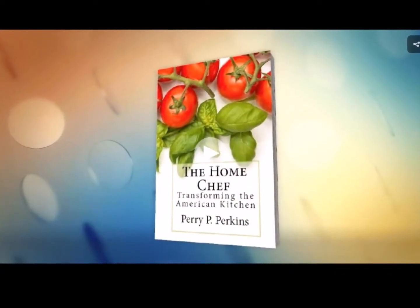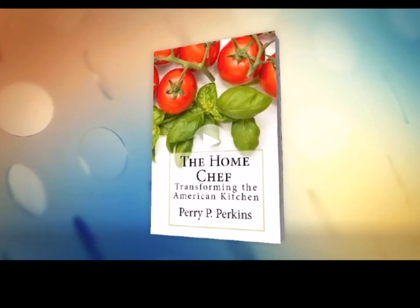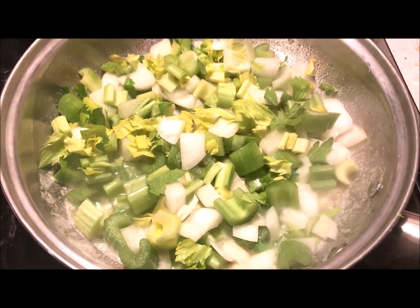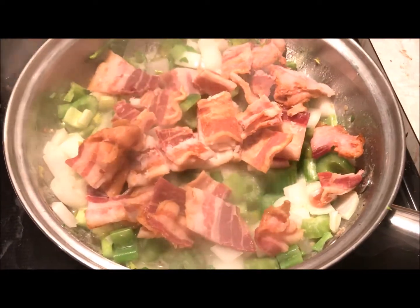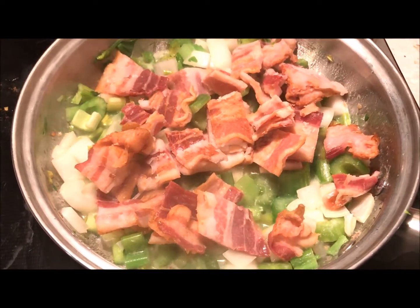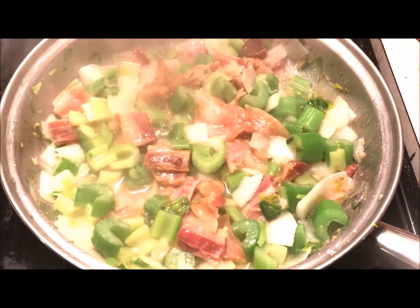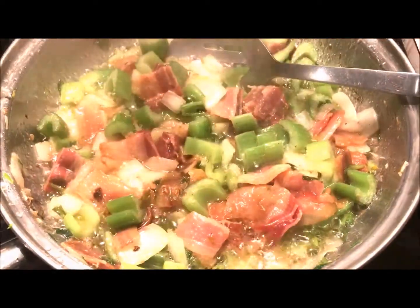We cover a lot of tips and tricks like this in The Home Chef: Transforming the American Kitchen — how's that for some shameless self-promotion? Back to the recipe: melt half a stick of butter in a large pan and sauté your chopped celery and onions over medium-high heat for about five minutes. You just want them to get a little caramelization on the outside but still be crunchy. Then add a pound of bacon, pre-cooked and chopped, and stir it in with the veggies. Let this cook for a few more minutes until the bacon has rendered and is heated through.